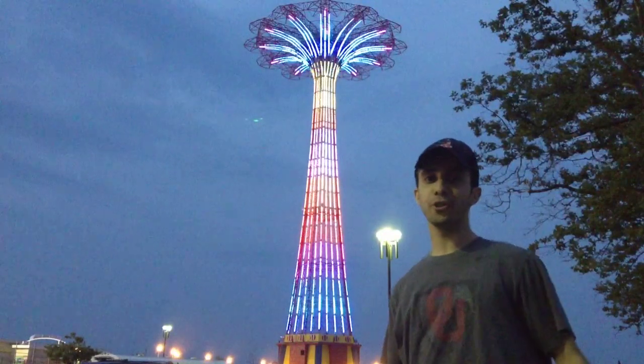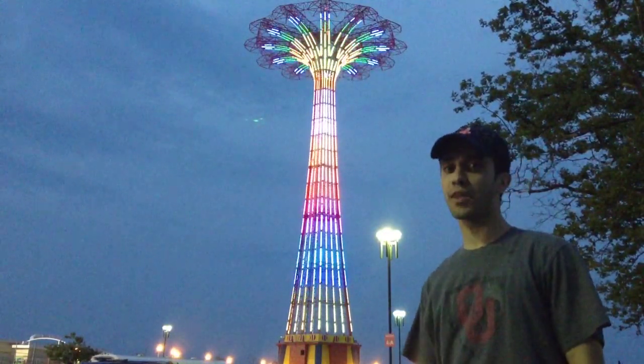I gotta go — it's getting dangerous. We got two thunder tubes in what's about to be a real strong thunderstorm.